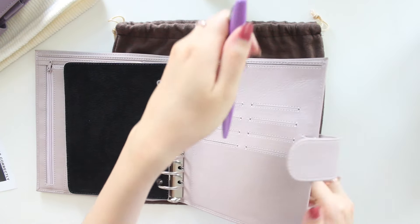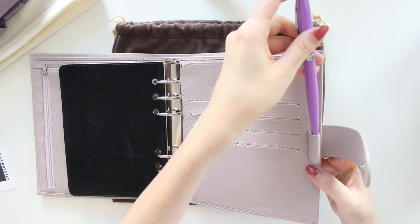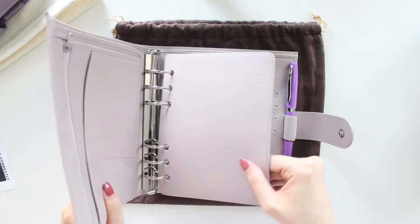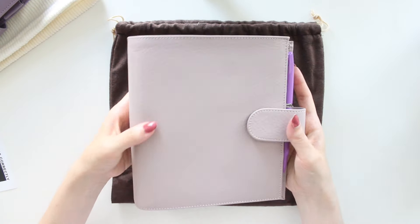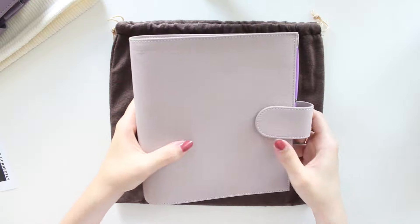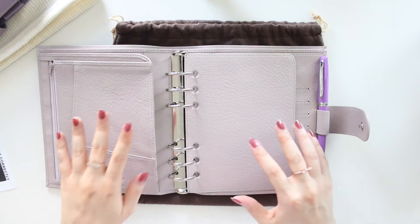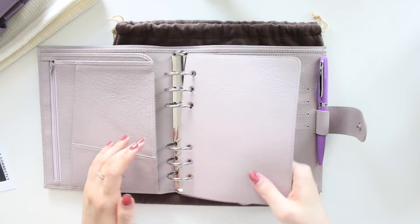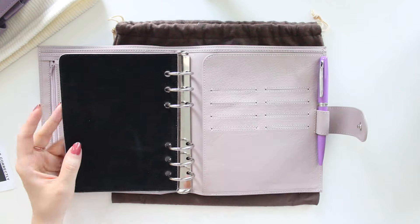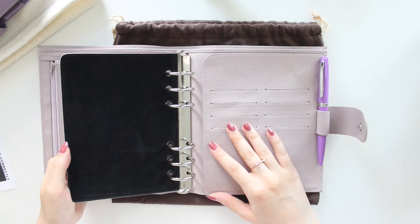It also has an adjustable pen loop with elastic on the back, and the button enclosure is one on the back and one on the front. Really, really beautiful. I already have inserts from my shop — they're printables ready to go — so I'm moving into this straight away. One of my goals for this year is to use up all my stickers, and I think the Personal Wide size will let me go through them much faster.